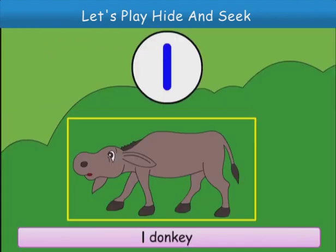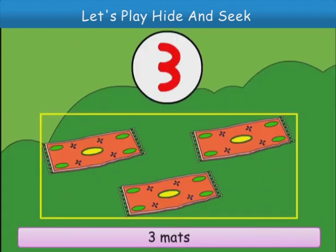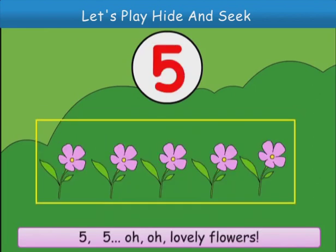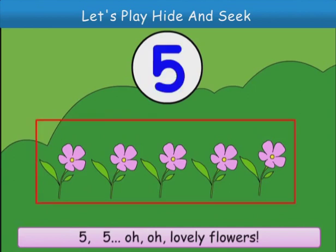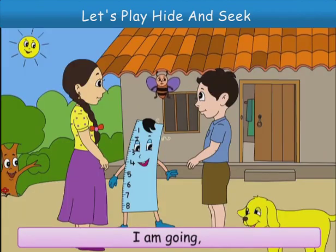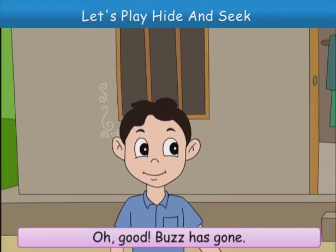One donkey. Two monkeys. Three mats. Four bats. Five, five. Oh, lovely flowers. I am going. I want honey. Oh, good. Buzz has gone.